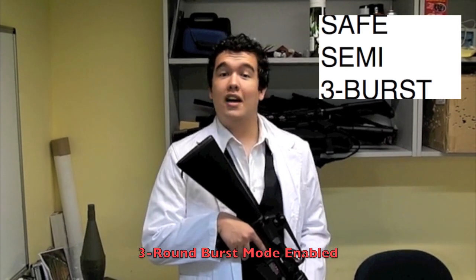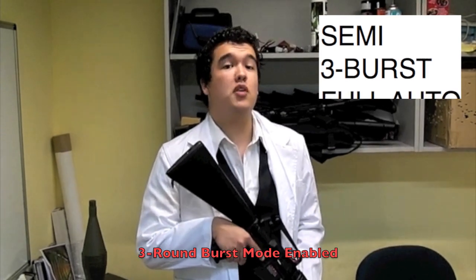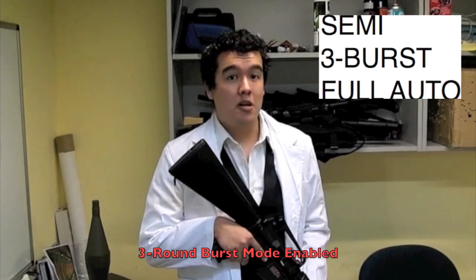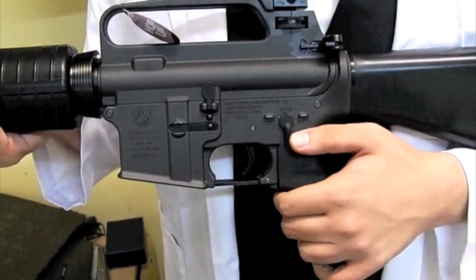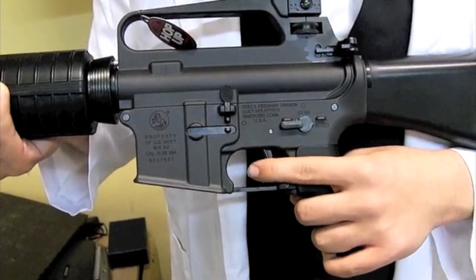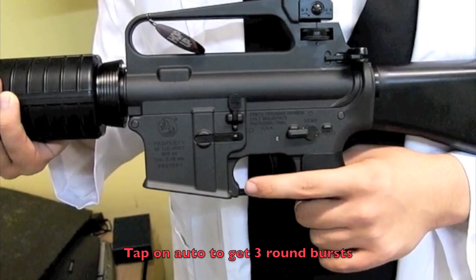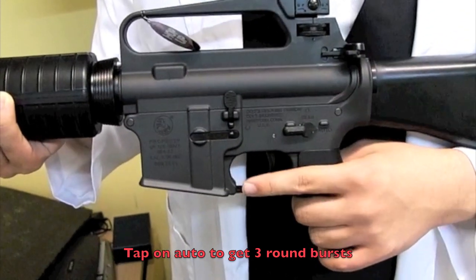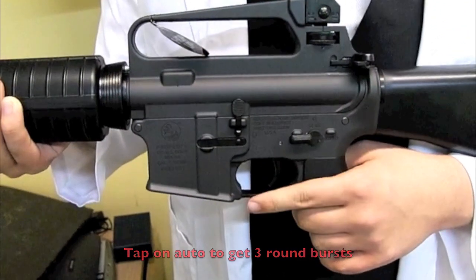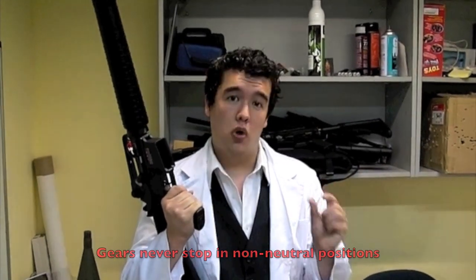What does it do? The module allows the weapon to fire in normal modes of safe, semi and full auto, as well as a 3 round burst, and all of it with minimal trigger response delay. In fully automatic mode, pressing and holding down the trigger gives you the normal full auto. However, if you tap it, you get a 3 round burst.